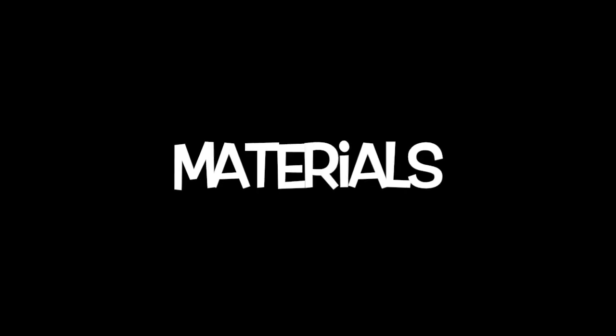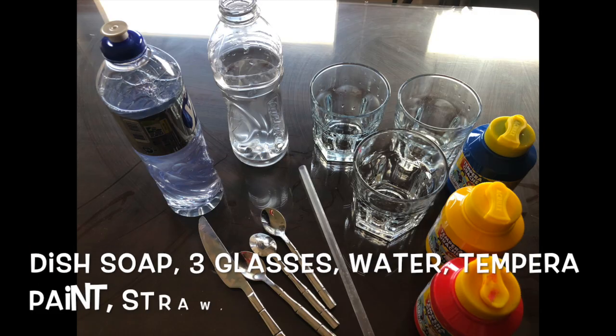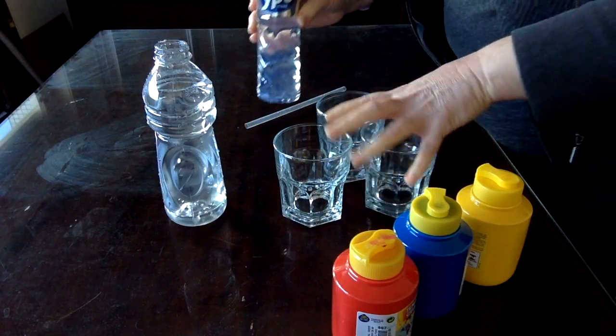The materials you'll need are dish soap, tempera paint, three glasses, water, a straw, and some paper.